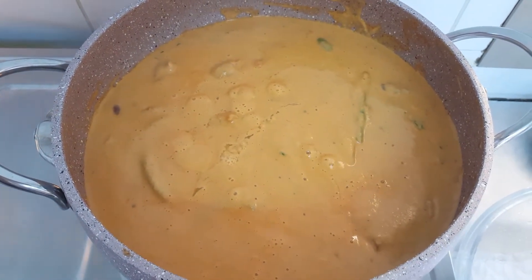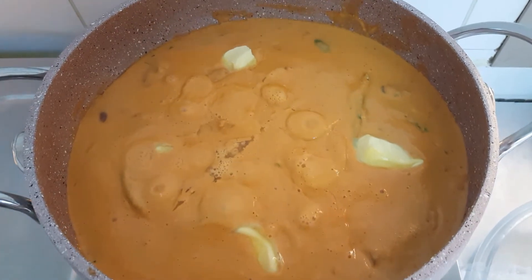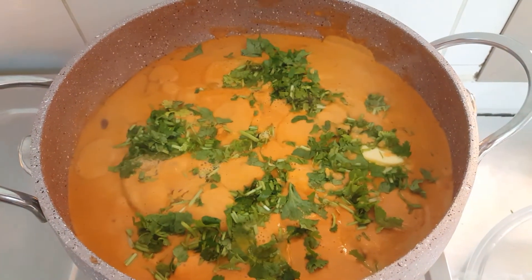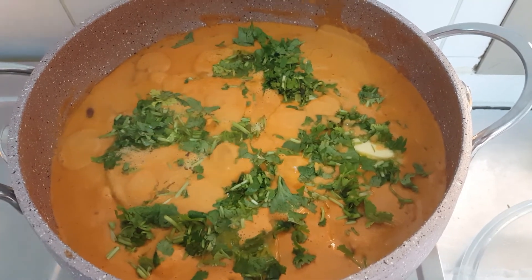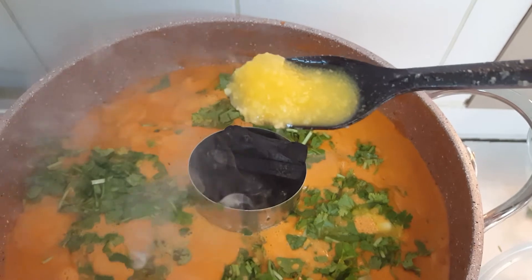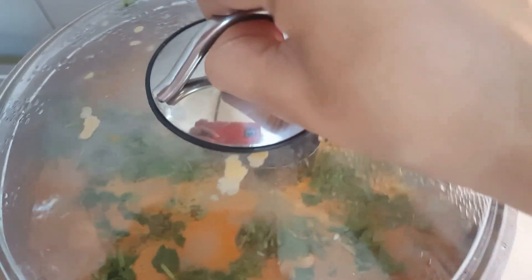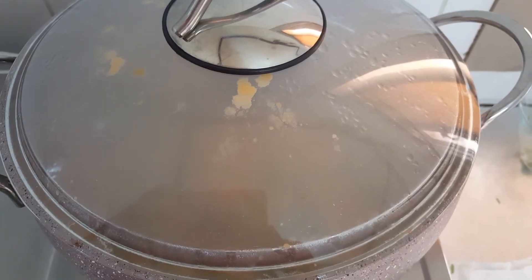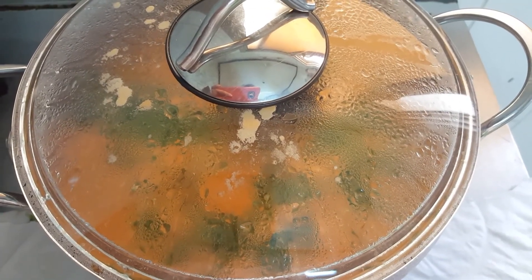Now the coal is ready — we will do the final steps. Garnish with the remaining butter and leave it without mixing. Then garnish with chopped coriander leaves. Keep the flame very low. Now place the burning coal into the dish. Add 1/4 teaspoon of ghee onto the coal and cover as soon as possible with a heavy lid so that the smoke does not go outside. Switch off the flame and keep covered until the smoke disappears. You can see the smoke has disappeared — now we can open it.